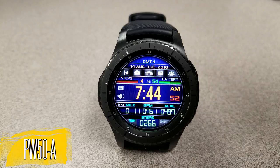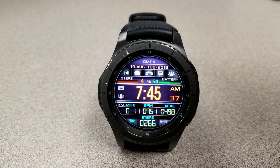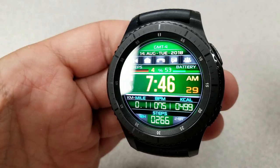Both of these faces are fairly similar in terms of design and features, but there are differences in the layout, and both offer a really good value for the amount of information you have access to. You can choose to show the time in either 12 or 24 hour format, and your distance measurement can be set in kilometers or miles. You also have access to your total steps count, calories burnt, and last recorded heart rate, and all this information is shown at the bottom.